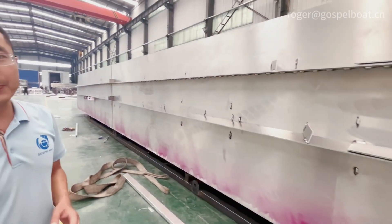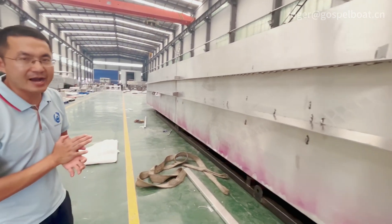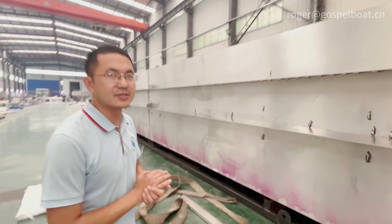We have the capability to make boats up to a maximum of 25 meters for aluminum boats. This one is 21 meters by 6 meters.